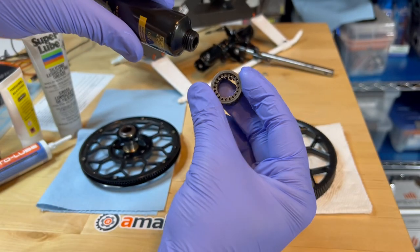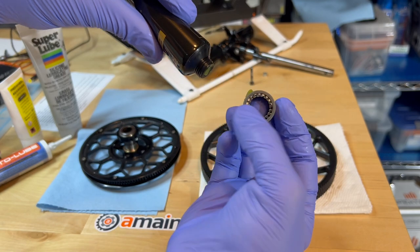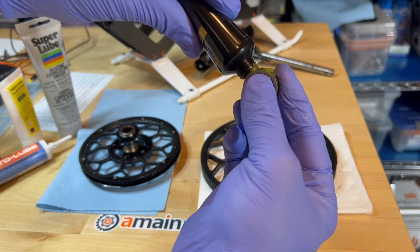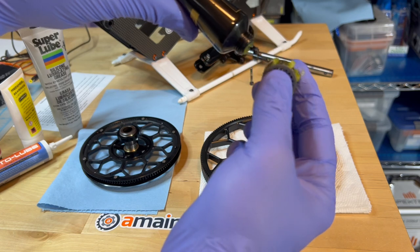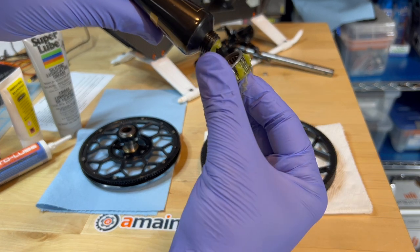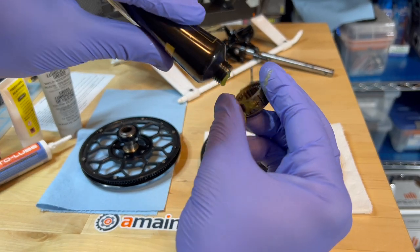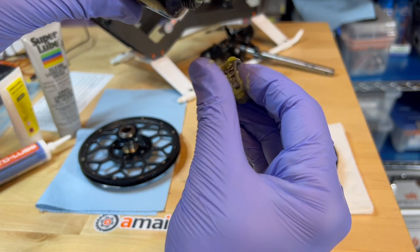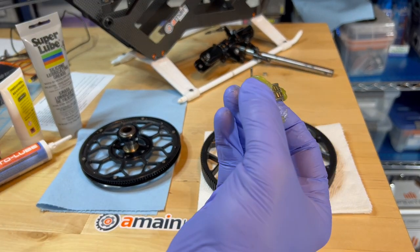I'm going to apply the expensive grease that Augie told me to buy. It costs an arm and a leg, so I'm greasing the outside as well as the inside. I'm being a little stingy because this grease is expensive. Anyway, grease it pretty good.